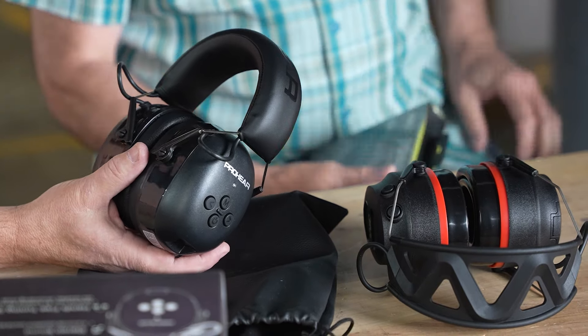You can have music on, keep the volume quiet, and still hear it clearly even with tools and a dust collector running. You don't have to crank it up. These IsoTunes are really cool.